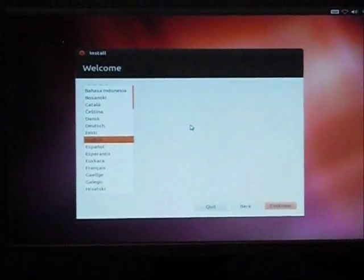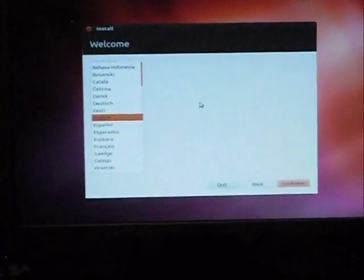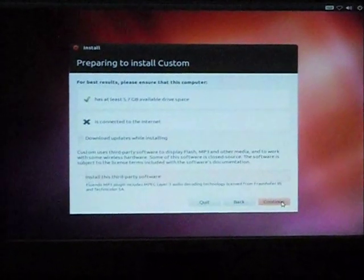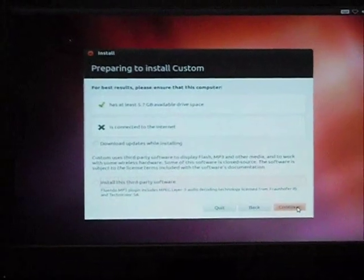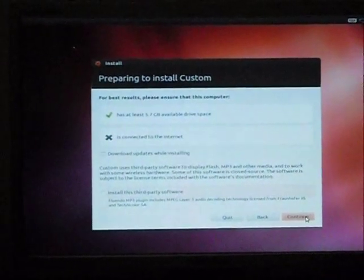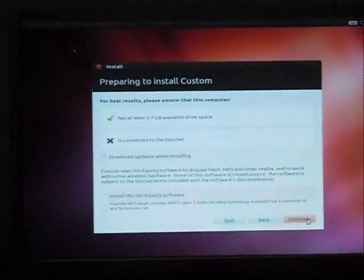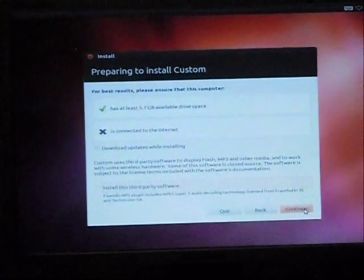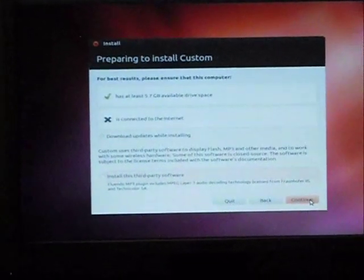You can see the first option, which is to choose the language — simply click Continue. The second option shows whether the computer is connected to the internet, whether you want to download updates while installing, and the minimum hard disk requirement needed. You do not need to choose anything here; simply click Continue.